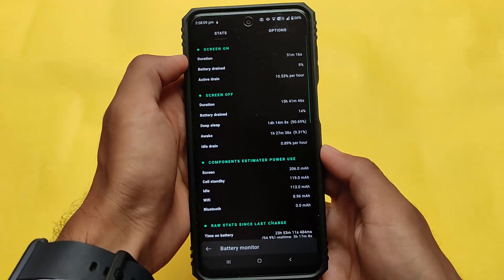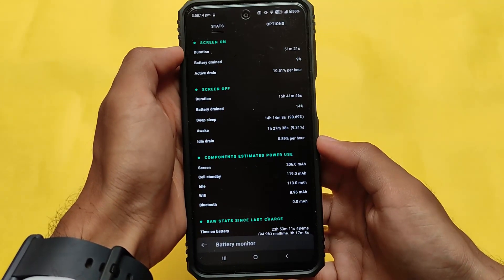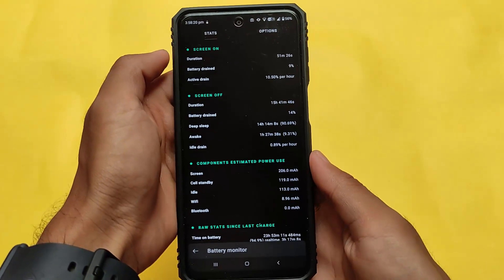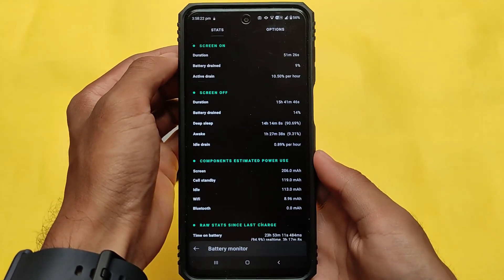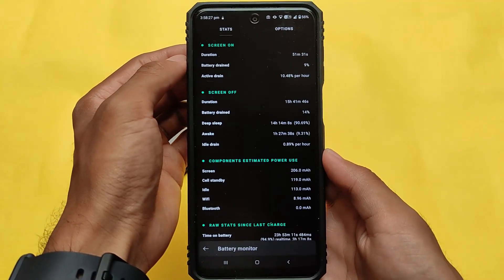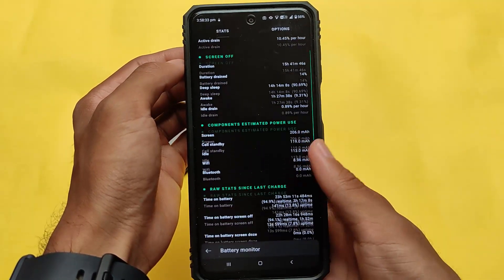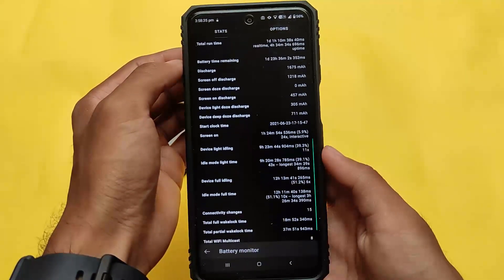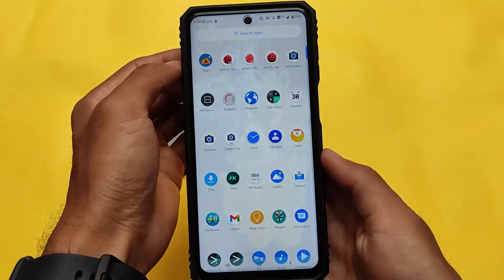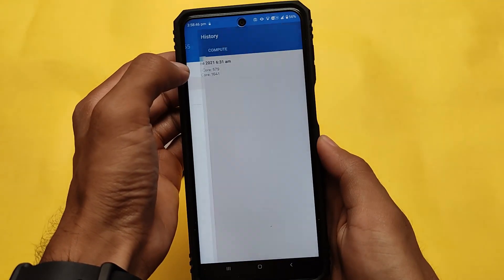Looking at battery stats, we're seeing approximately 10% active drainage, which isn't that bad but isn't up to the mark either. Some other custom ROMs show around six to eight percent battery drainage. I haven't used it for much time, so things may normalize — you might still get decent battery backup.